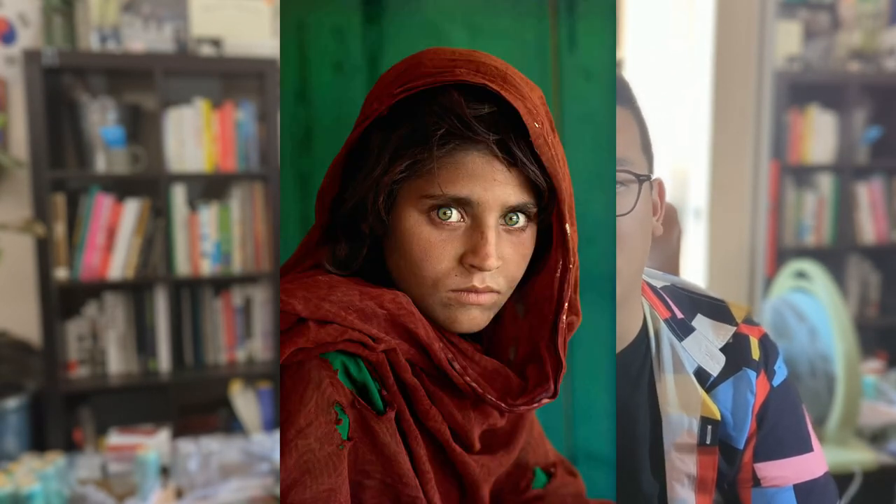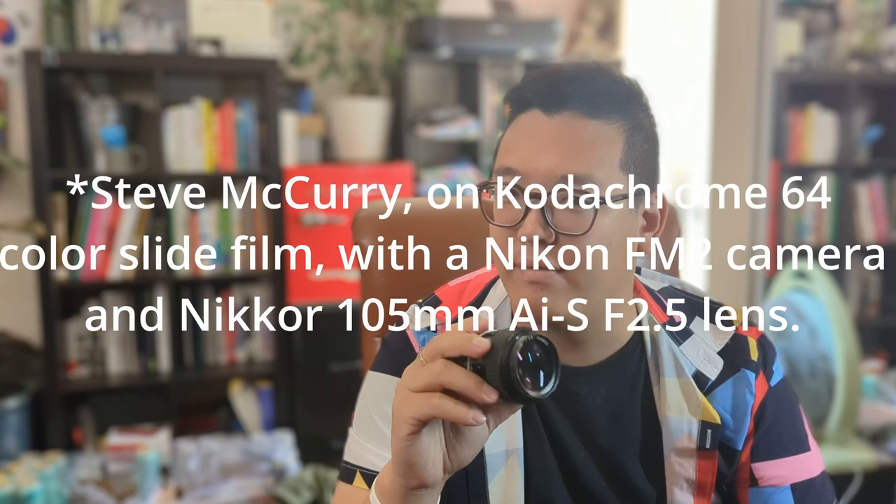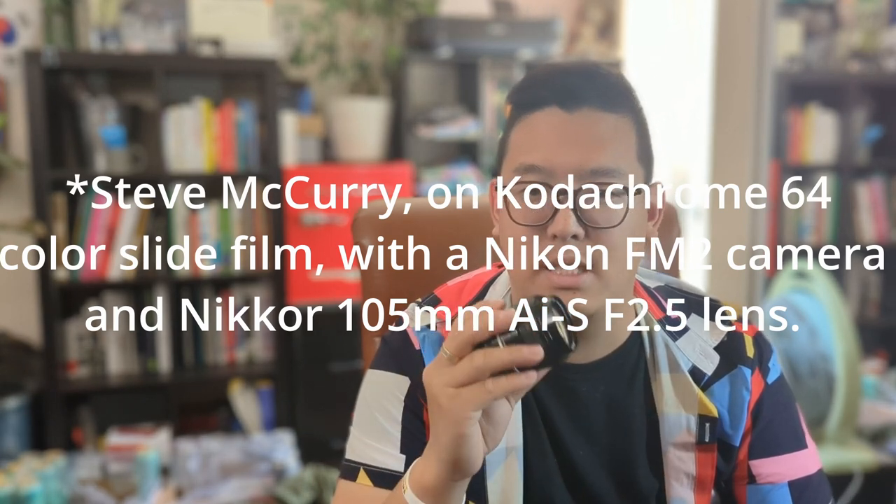I also like to take this 105mm Nikon lens — I forget if it's the 85 or 105mm, but the National Geographic photographer used a 105mm or 85mm to take that famous photo of the Afghan girl, and I'm pretty sure you guys would recognize that image. Anyway, this lens is very sharp and good as well.